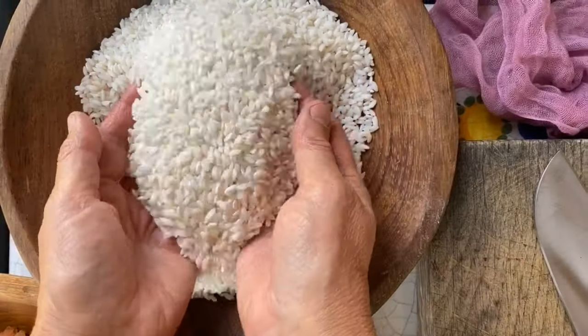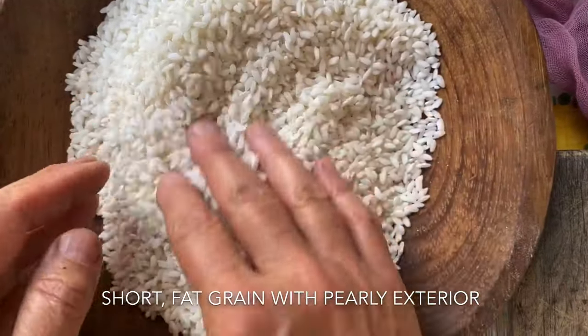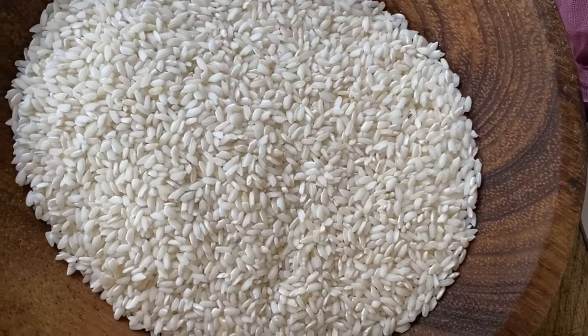Here we have some riso arborio which, as you can see, is not very elongated. It's a fatter rice, and what's so nice about risotto is it's going to give us a wonderful, wonderful creamy texture.